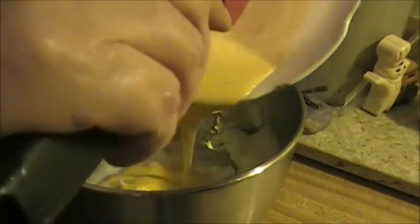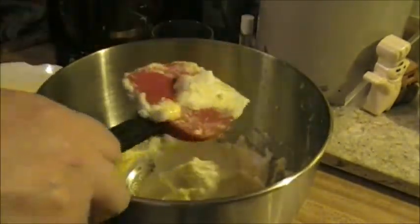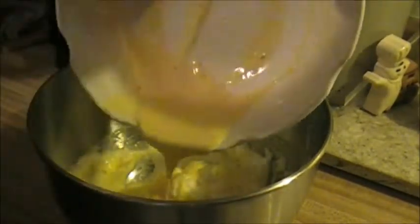We are now going to fold the egg yolk mixture into the bowl with the egg whites. Fold in the middle and up and around — gentle folding so you don't deflate the whites. I'll add the rest and scrape everything into the bowl. Keep folding down in the middle and up until it's all well incorporated. Just a nice, gentle fold.